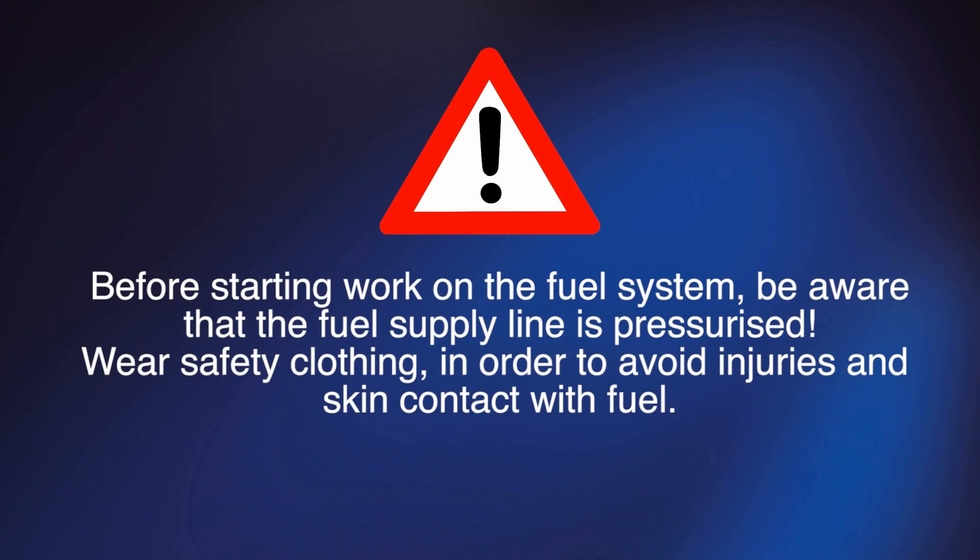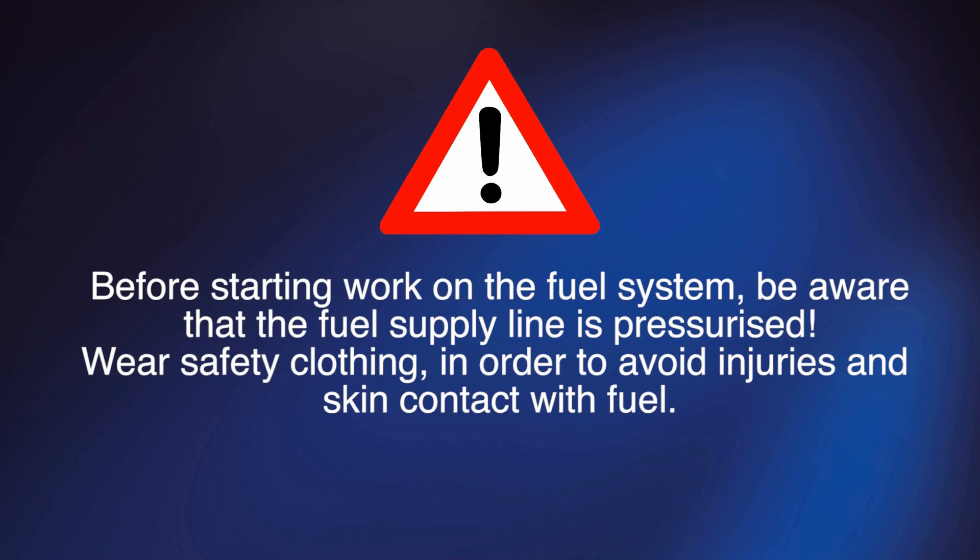Before starting work on the fuel system be aware that the fuel supply line is pressurized. Wear safety clothing in order to avoid injuries and skin contact with fuel.